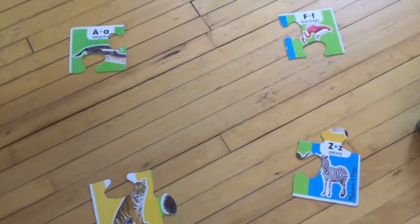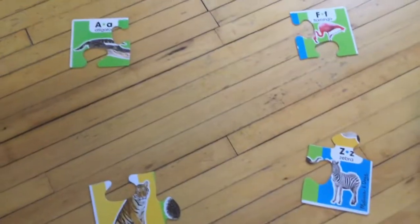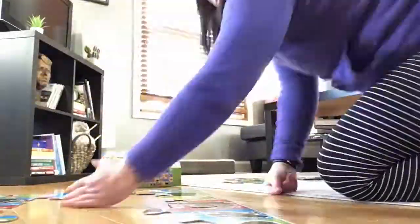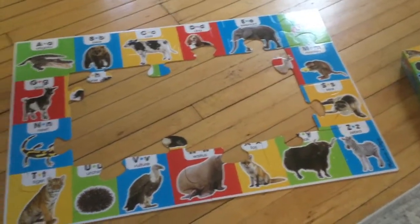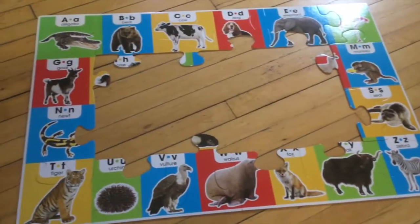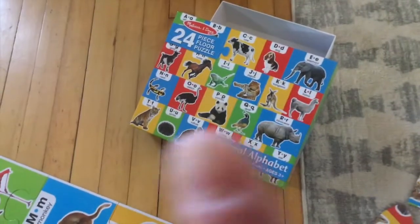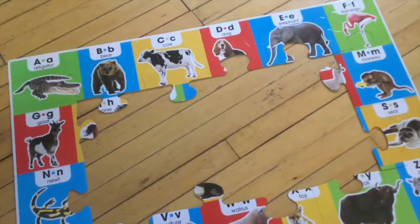I want to find all the edge pieces and make the edge first — I always start with making the edge. Now that I have all the edge pieces done, I need to fill in the middle part. That's my last step. If I need help figuring out what the middle should look like, I'm going to look at my box. The box is going to show me — it's like a clue. It'll show you what the picture should look like.